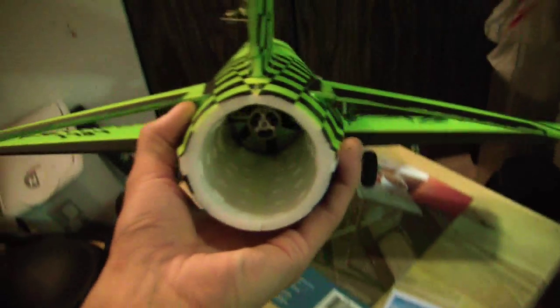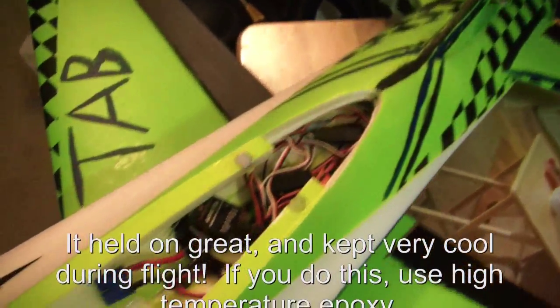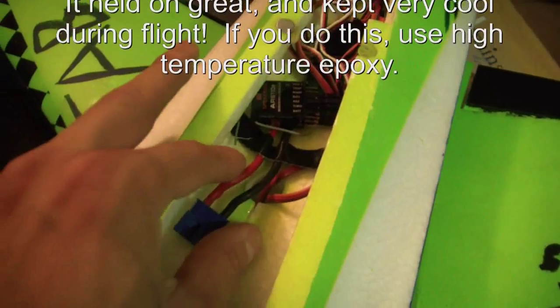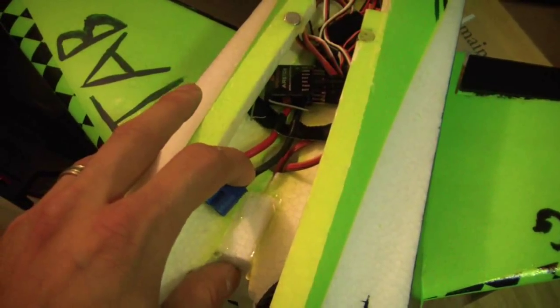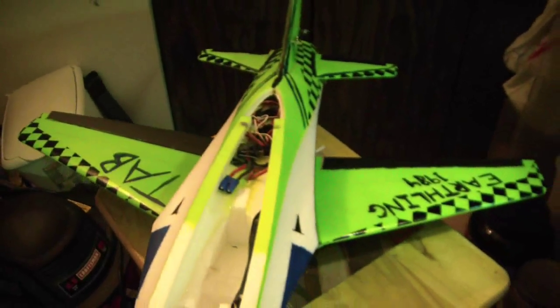I went ahead and put in the E-Flight Delta V 4000 kV fan unit. I put my E-Flight 60 amp ESC right in front of the fan and epoxied it to the top there. I felt it and it's really stuck on — it should be good. I used some high temperature epoxy; it should hold on just fine. I also clamped in the wires back here for the front of the ESC so if it does come undone, it's not going to fall into the fan because the wires would hold it up.